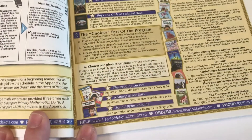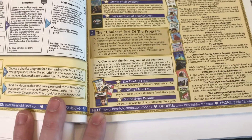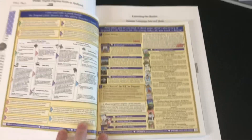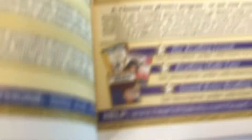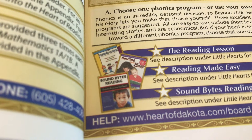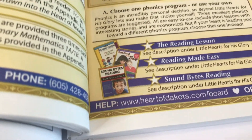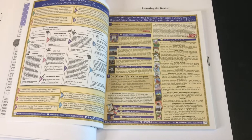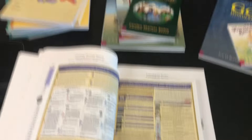Then you'll need to choose your phonics instruction. Kids at this age are usually still going through phonics, and they suggest three choices: The Reading Lesson, Reading Made Easy, or Sound Bites. Don't judge a book by its cover — these are all excellent choices. They're not the most modern-looking books in the world, but they work so well.